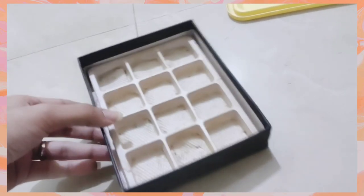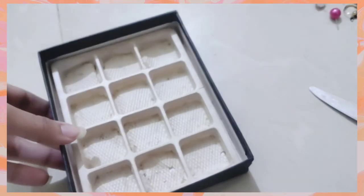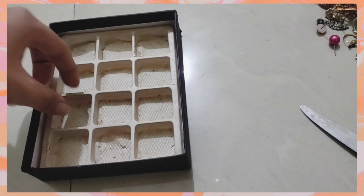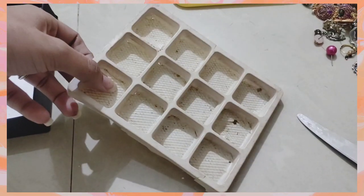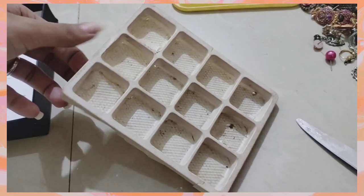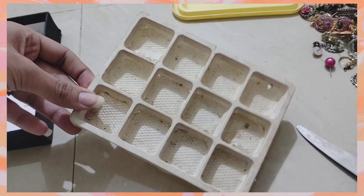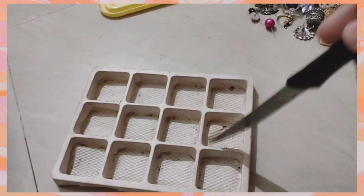Now let's see how we are doing here. We are going to put some earrings on the side of the tray. We will save the earrings this way.